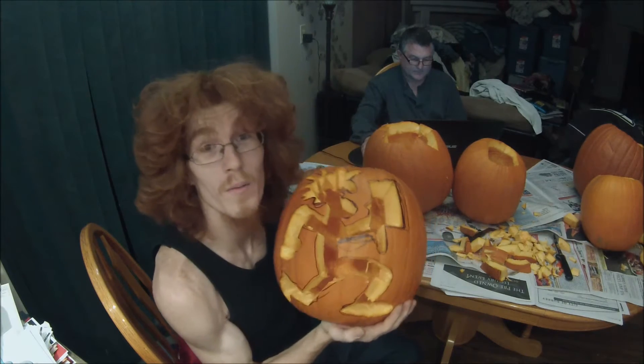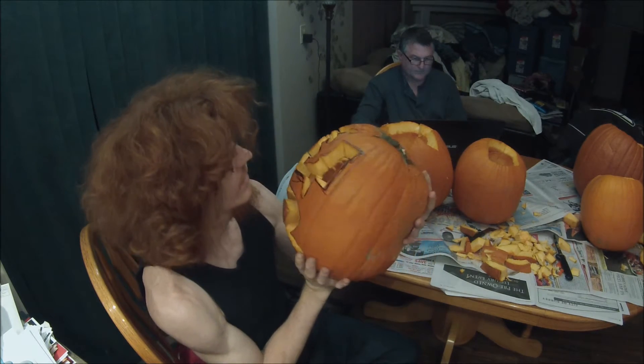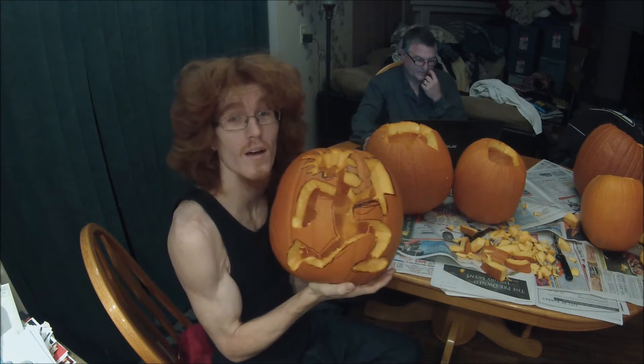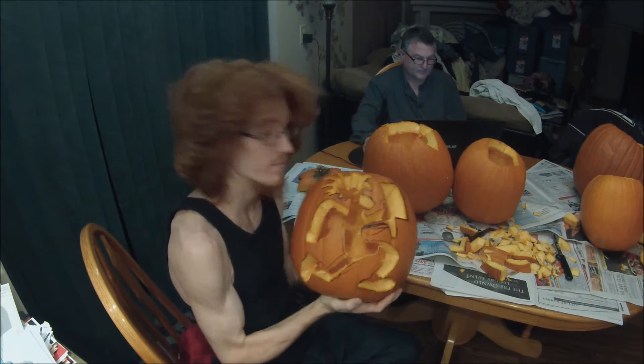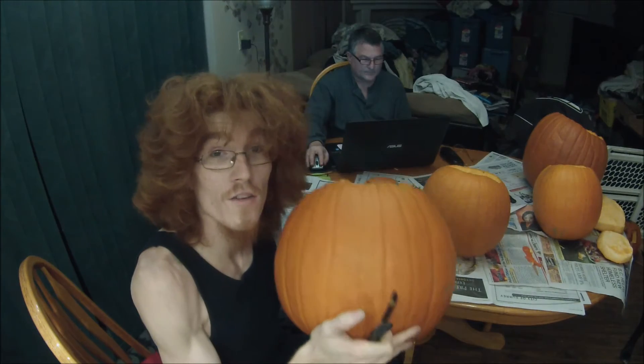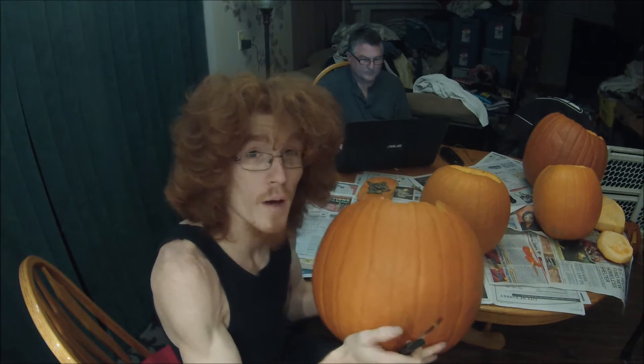I've got one of my pumpkins done carving — it's a hatchet man, kind of a mangled hatchet man for Insane Clown Posse, but it'll probably look better tonight. Time to carve the next one — I'm going to carve this pumpkin as just a generic Halloween pumpkin.